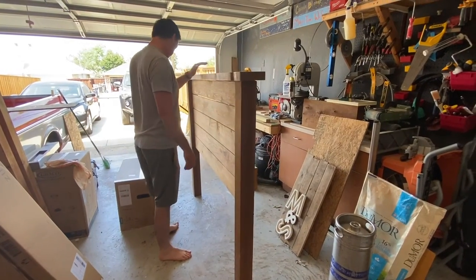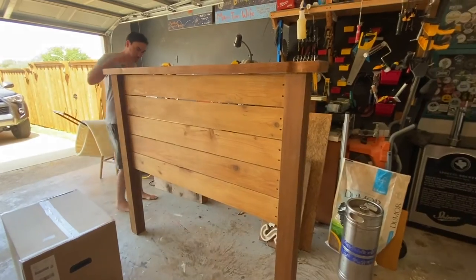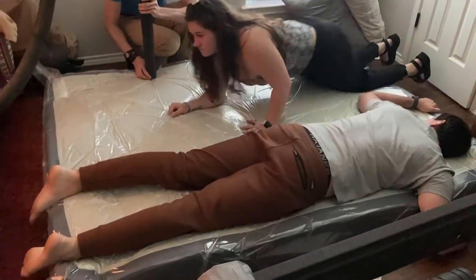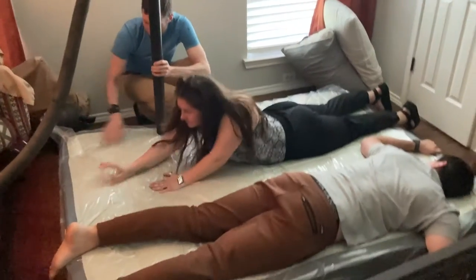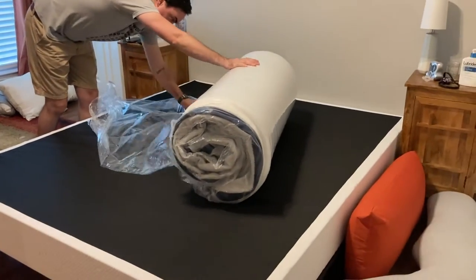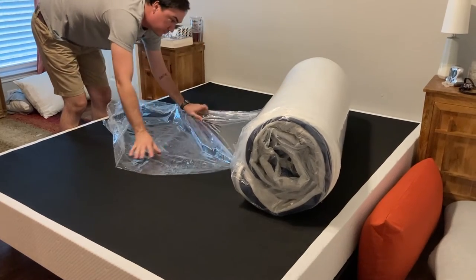Now that our headboard is drying outside getting all that scotch guard to set in, it's time to take apart our old headboard. In the meantime, I had some family in town and we came inside and used this giant space bag so we could save our previous queen mattress because it wasn't very old. This thing was incredible — we found it on Amazon, we'll link it down below. Luckily by that morning, our new mattress had arrived and we were so excited to get it rolled out on top of our new box spring and bed frame.